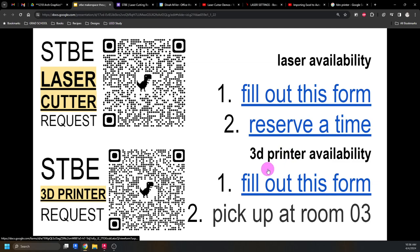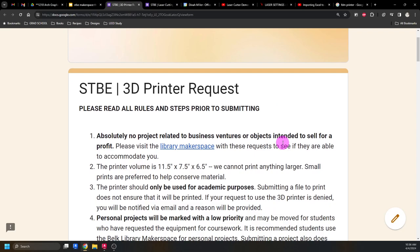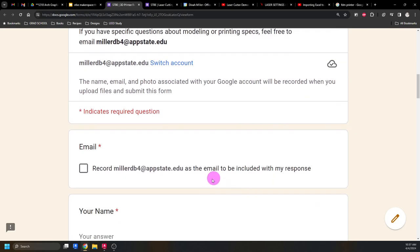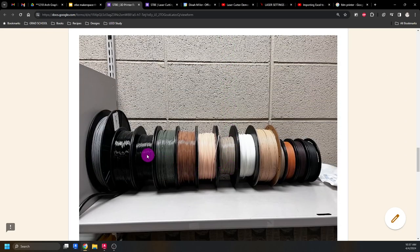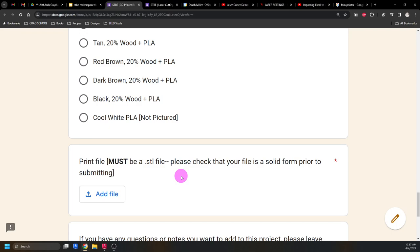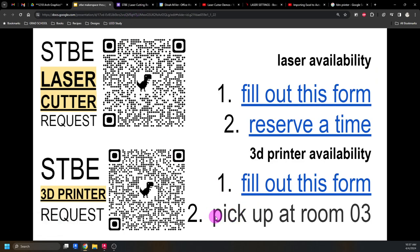You need to fill out the form and reserve an appointment time for the laser cutter. For the 3D printer, the form is pretty much exactly the same, but there's no time slot to reserve — we just load it into the printer and I'll let you know when it's done. It has the same questions as the laser form. Here are my wonderful color choices — you do have the option to say 'I don't care what color.' I'll load it in and let you know when it's ready to pick up.